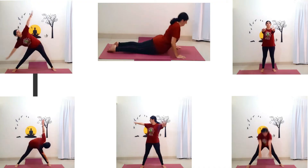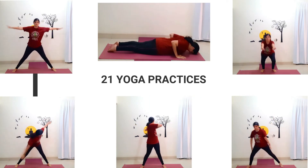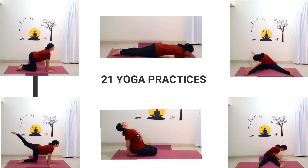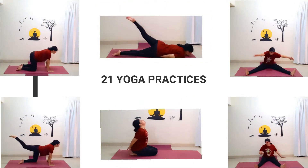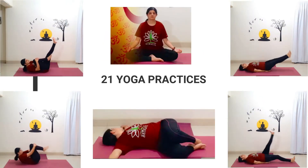Welcome to the Power of 21, a set of 21 yoga practices taught in a step-by-step structured manner. The practices come with detailed instructions, inbuilt timers and bell alerts so that you can practice with full awareness.